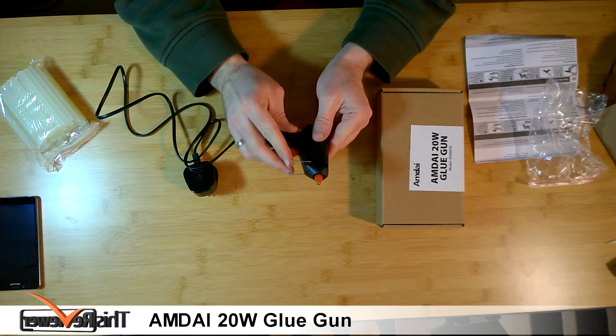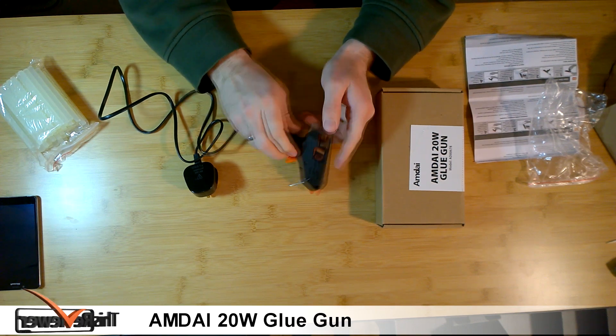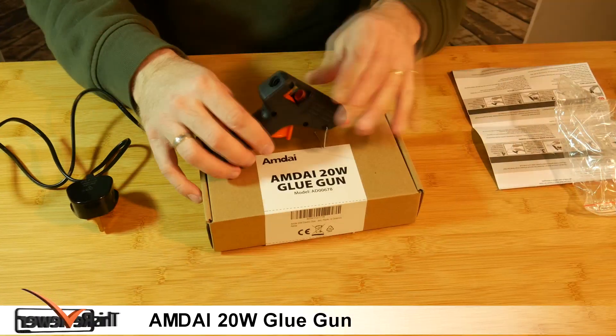The stand has two settings — this one is so it stands by itself. Let's plug it in and give it a try.